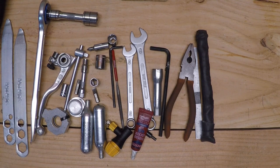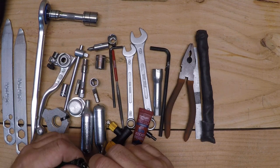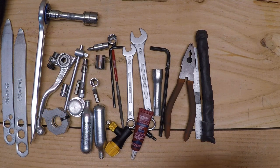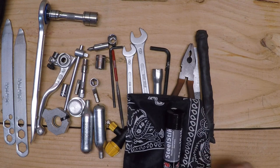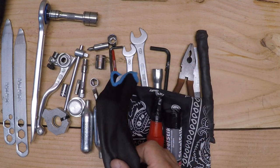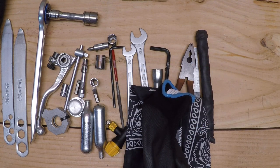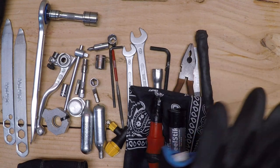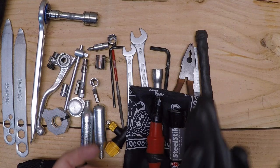I do bring other things with me that I carry in my backpack. In this case I'll have a bandana, some Quick Steel, a spark plug, some gloves, and some zip ties. I'll bring those with me. The gloves are for if I have to change a tire — I don't want to bust up my hands.